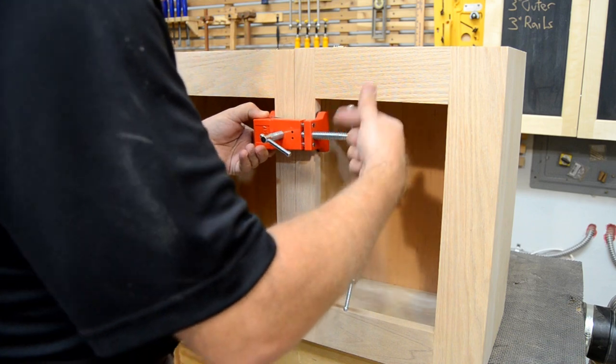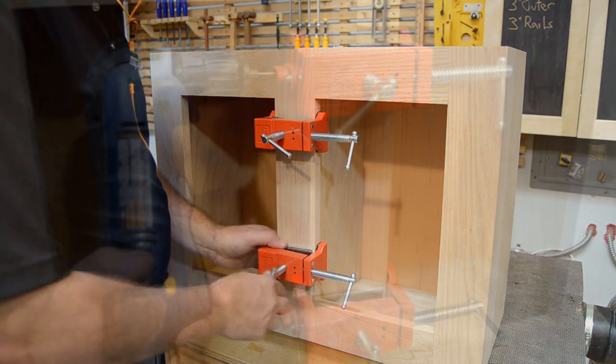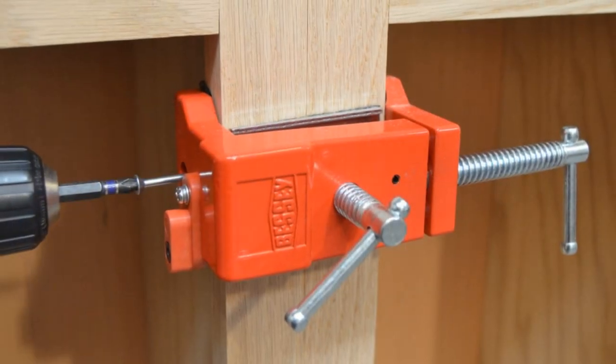These cabinet clamps for face frames from Bessie efficiently clamp your cabinets together, hold them in place, and guide your drilling, allowing you to set your cabinets quickly and with a minimum number of clamps.